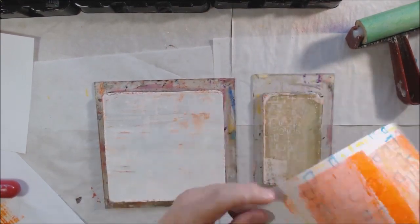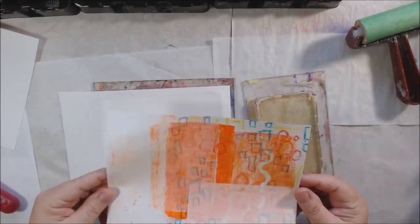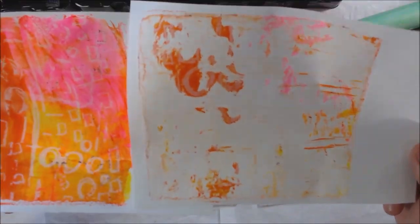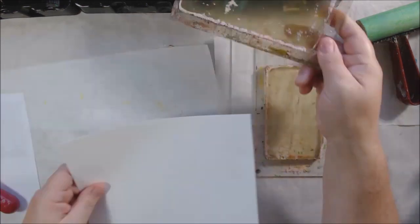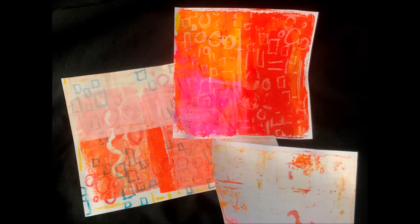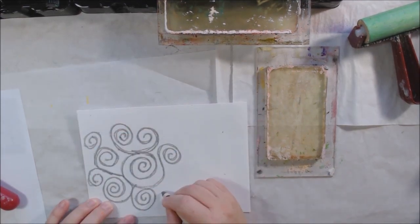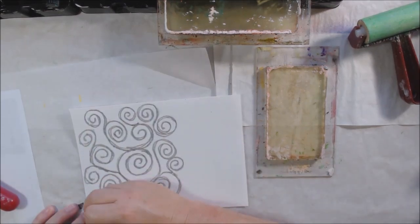People will say that you can wipe off the paint from the wax and reuse it again. I haven't really had much luck with that. Last year during this prompt I did them on tag board — recycled cardboard — and tried to make plates I could reuse, and I got maybe two prints out of it before it just wouldn't print anymore. So these I'm just printing over the top of the wax and using them as extra design.